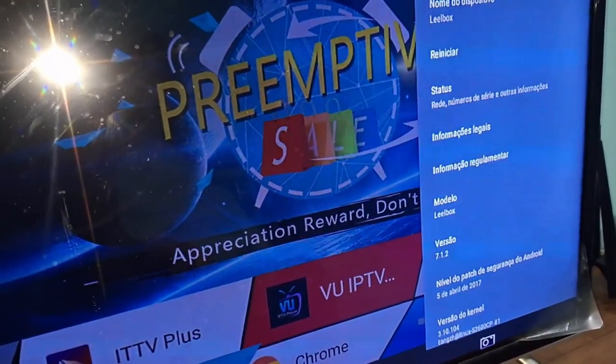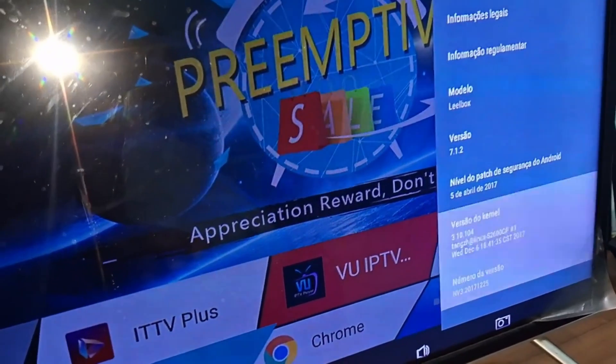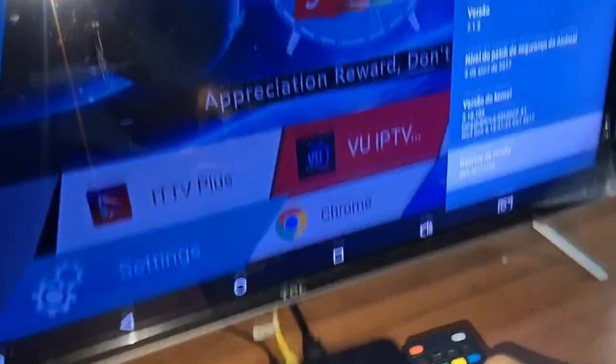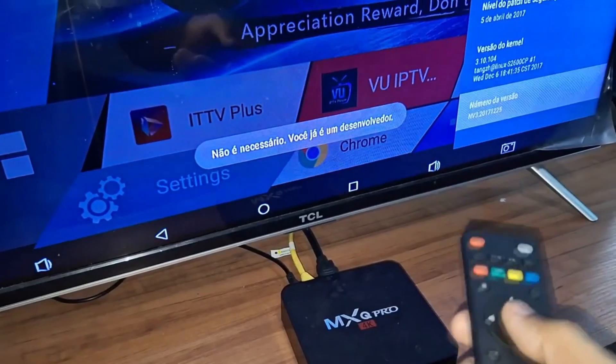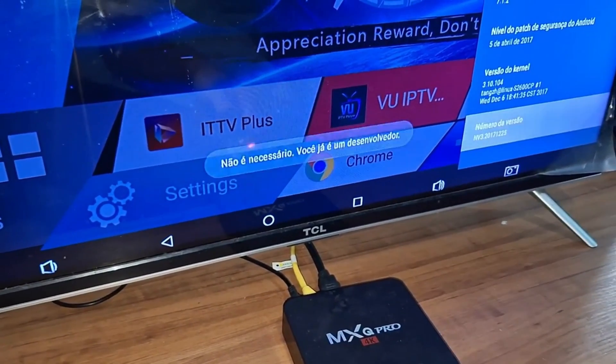Until you find the Build Number option. Here, you need to press OK several times on your remote, and it will show you that you are about to become a developer. In my case, I've already enabled it, so this option won't appear anymore — it says that I am already a developer.